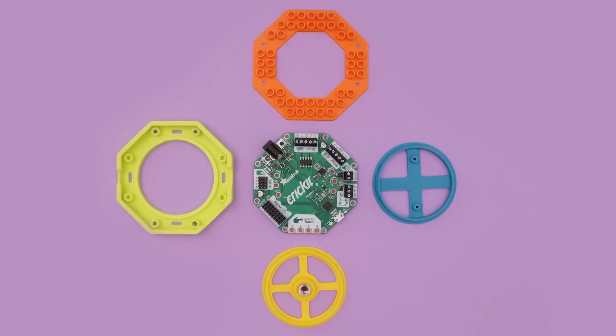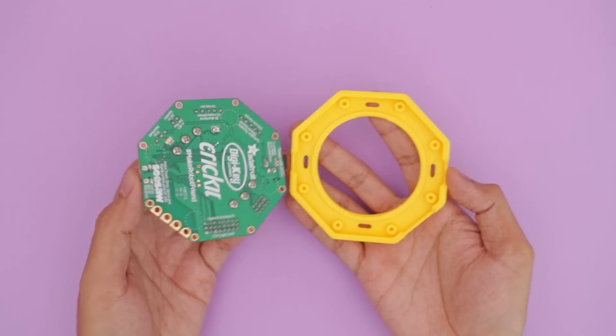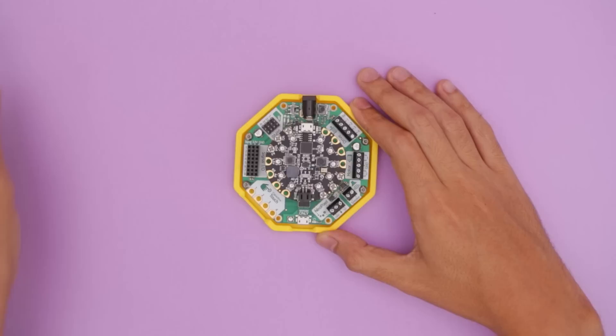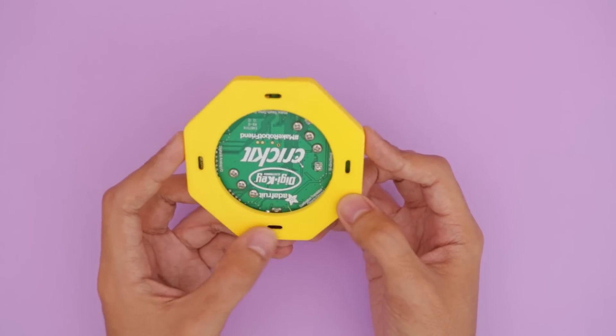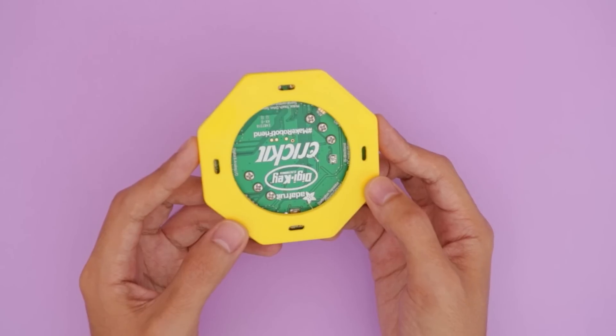We designed a handful of add-ons so you can mount your projects in a number of different ways. For a really nice and secure fit, we designed this mount to secure the PCB with screws and threaded inserts. Just line up the mounting holes and fasten screws into the built-in standoffs. The bottom has several slots that you can use for attaching to surfaces such as cardboard, wood, acrylic or any other type of surface.